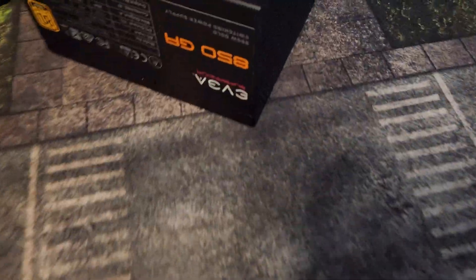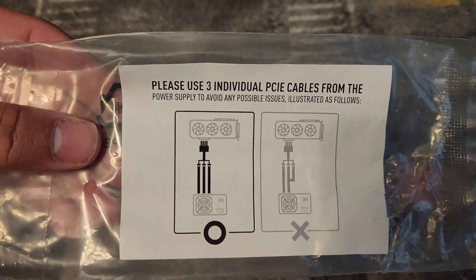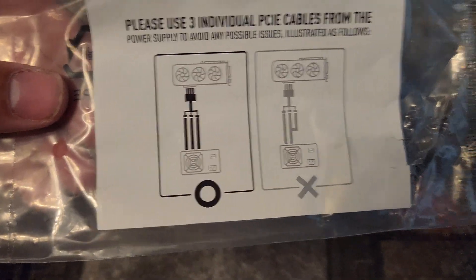An 850 watt power supply, which we have right here, will work just fine. It's interesting — when you open the cable from the pack, MSI actually shows you exactly what to do. Follow these steps.